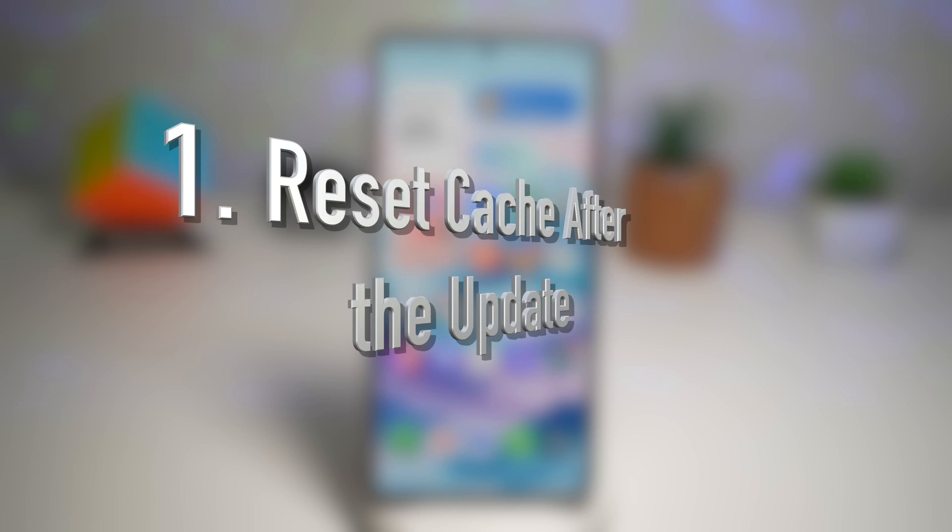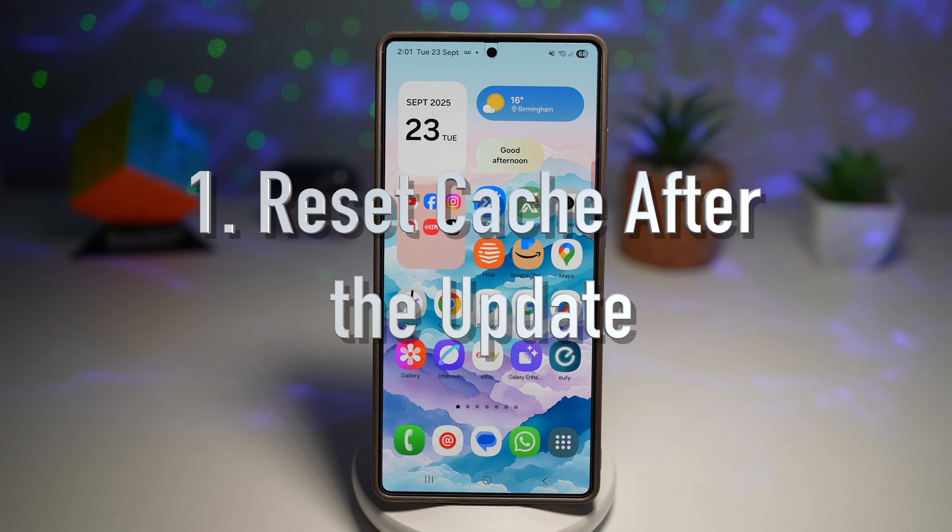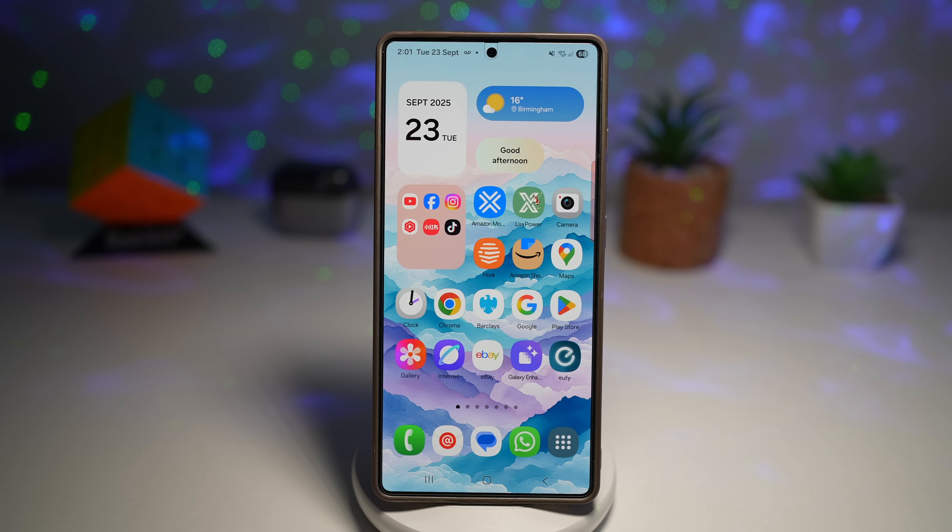The first thing you should do is reset cache after the update. Whenever you install a big software update like One UI 8.0, your phone still keeps all cache files from previous versions. These leftover files can cause slowness, battery drain, or even little stutters. The good news is you can fix this easily by clearing the system cache. It doesn't delete your apps or data — it just resets your temporary files so your phone runs clean on the new software.